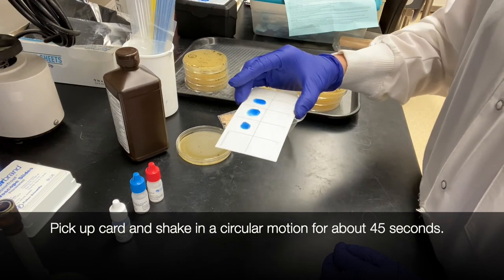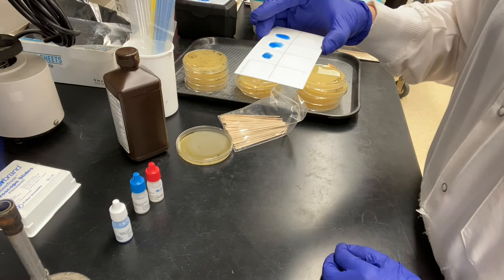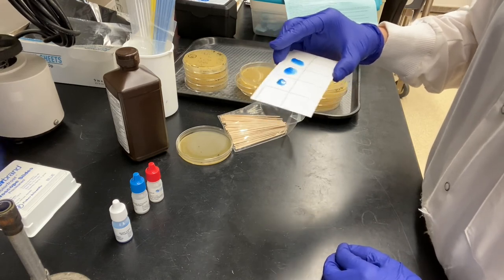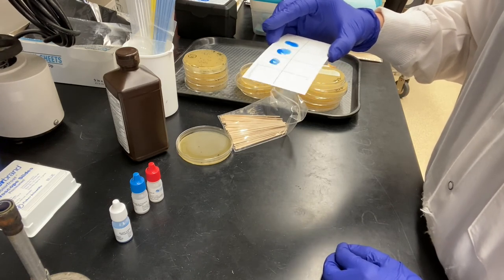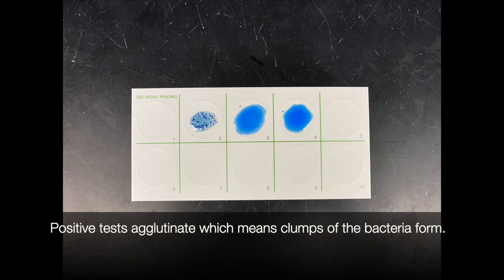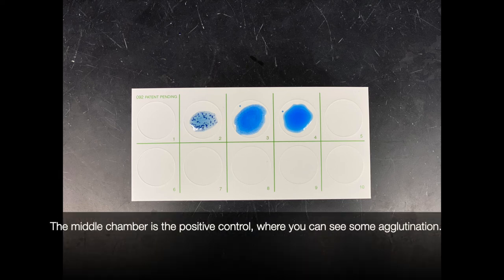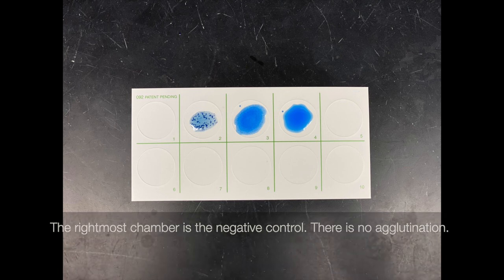Pick up the card and shake in a circular motion for about 45 seconds. Positive tests agglutinate, which means clumps of bacteria form. You can see heavy agglutination from our sample in the left-most chamber. The middle chamber is the positive control, where you can see some agglutination. The right-most chamber is the negative control — there is no agglutination there.